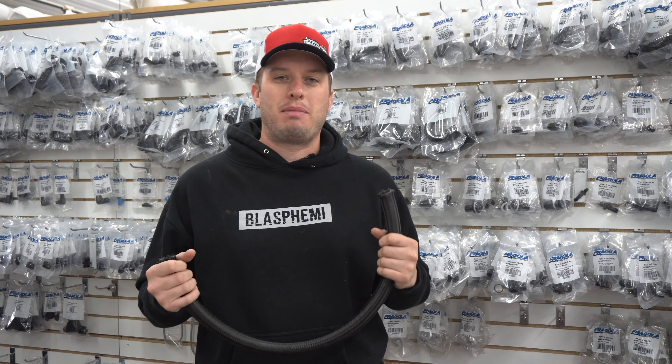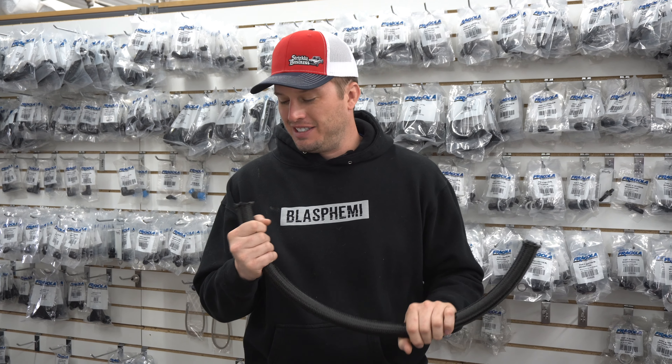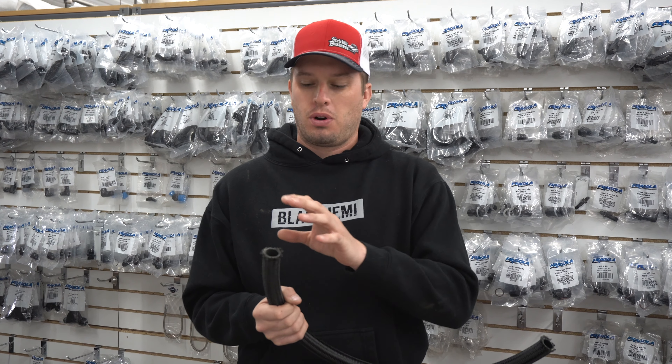Hey guys, Doug here from Motion Back with another Tech Tip Tuesday. This one's kind of like a tech tip public service announcement, but I know everybody's getting ready to fire up their cars for the first time. One thing I don't want anybody to forget — I've said it before, but I figured I'd just make a video about it — is make sure you flush out your lines and fittings.